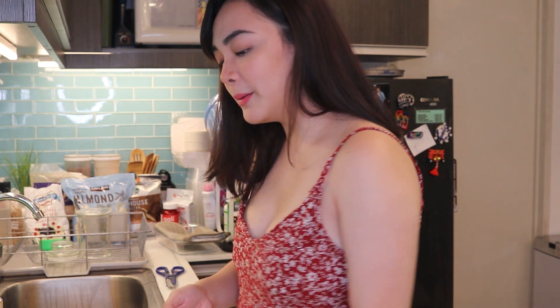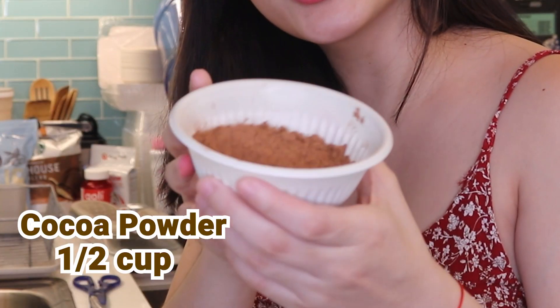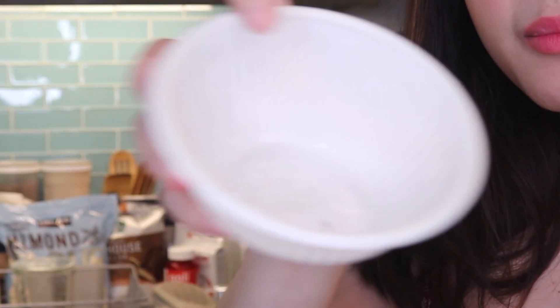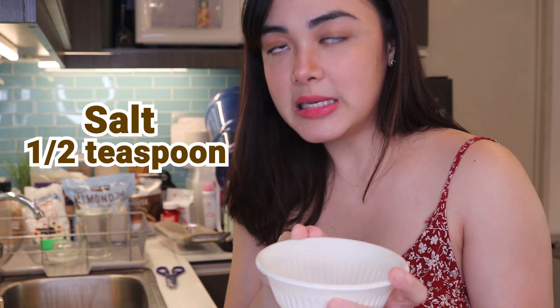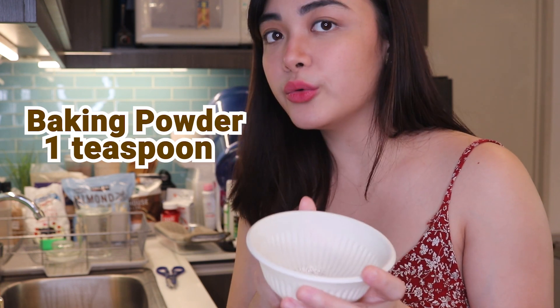Also, half a cup of cacao powder. And last for the dry ingredients, I mixed three together: nutmeg — one teaspoon — one and a half teaspoons of salt, and one teaspoon of baking powder.